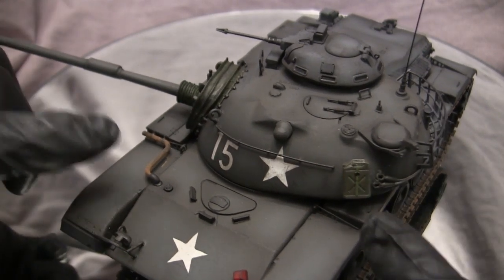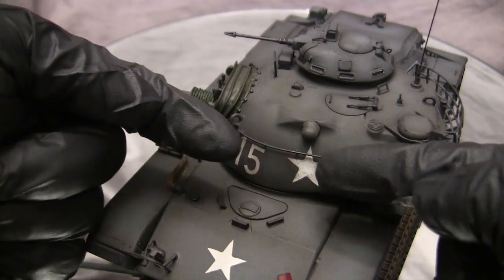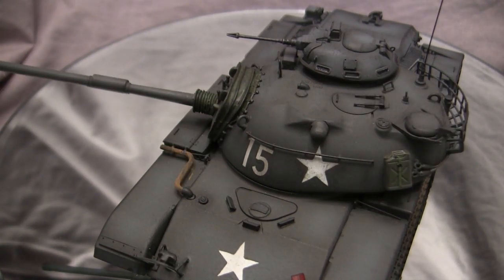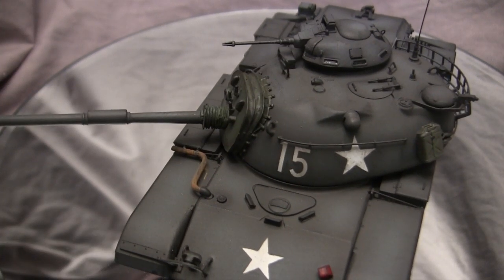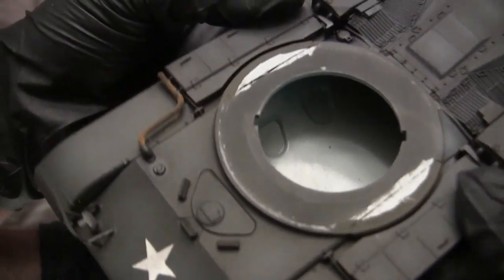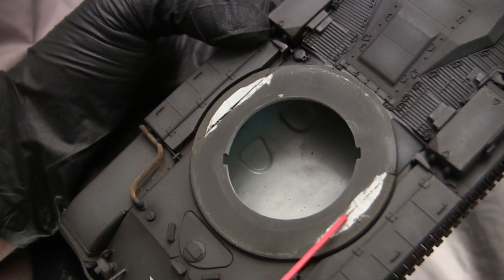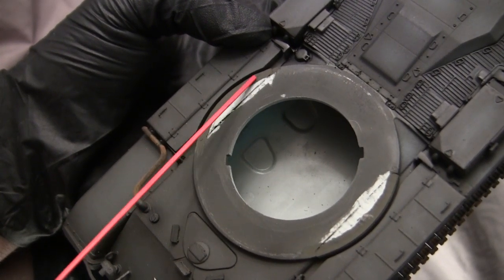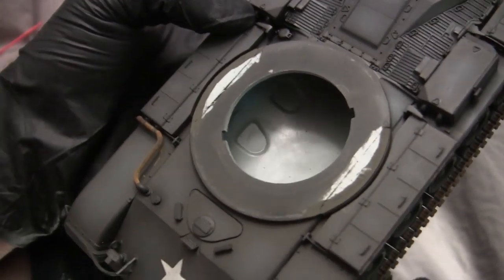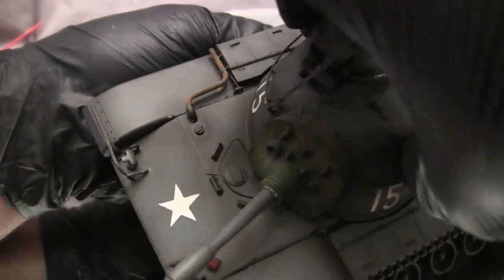One modification needed before turret installation: on the Dragon M60 series of kits, once the tin work is fitted to the hull, two round sections complete the tin work but stick proud above the turret bearing. This causes the turret to be a very tight and snug fit, risking breakage of parts when rotating. To fix this, a Dremel was used to mill away the extra material from those two rounded sections, after which the turret dropped directly into place and rotates smoothly and effortlessly.